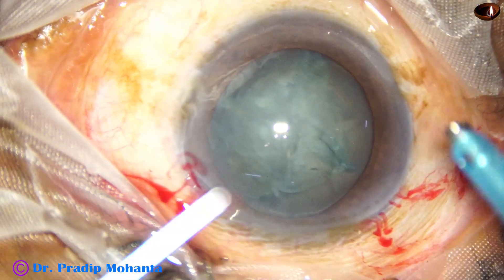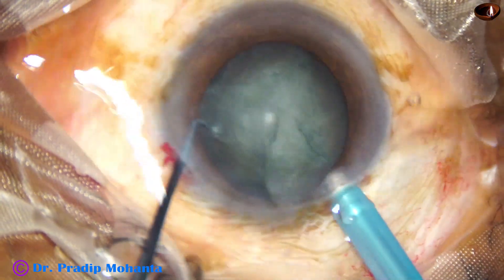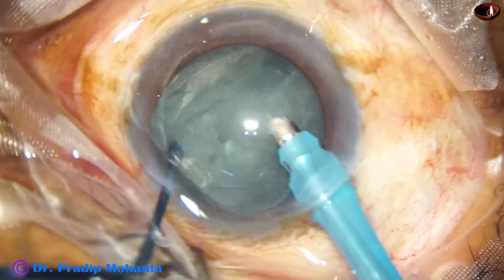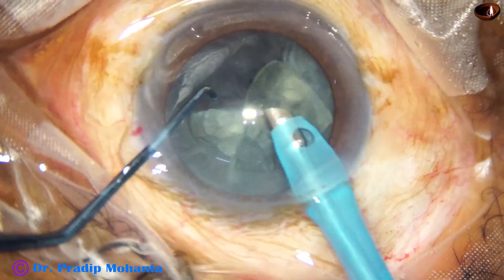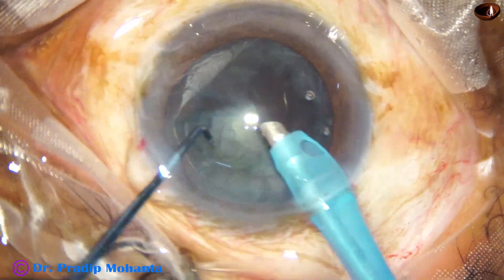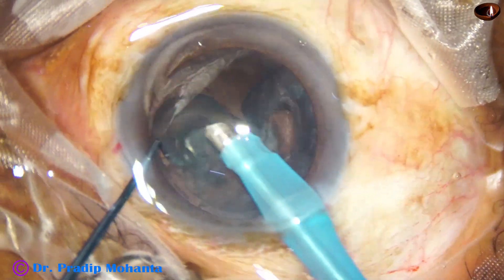Think of any other technique. If you make a trench and use two instruments to divide the nucleus into two halves, that is the stop and chop technique. If you do divide and conquer and try to divide the nucleus into four pieces, how much time will it take?